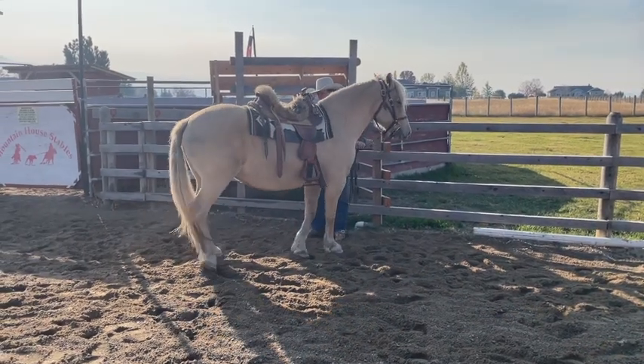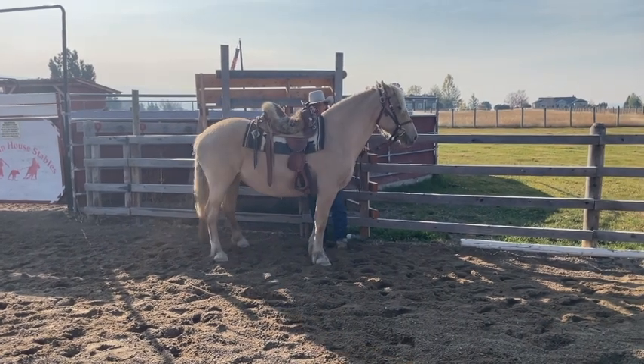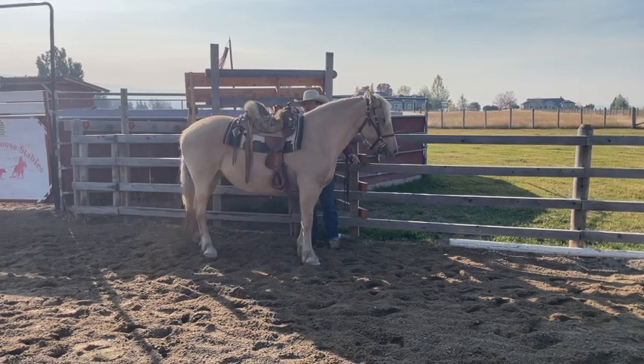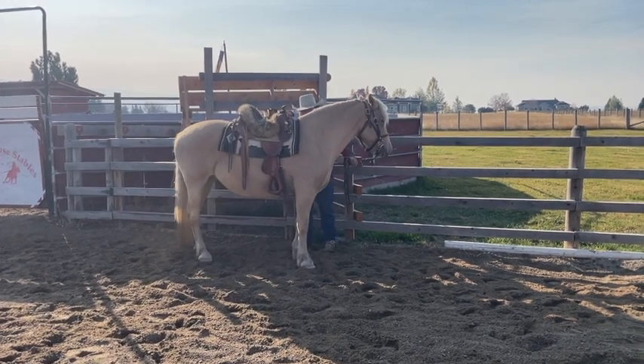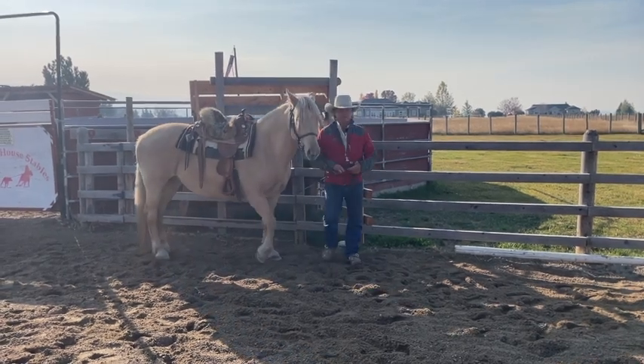Good. One more step. Good. It's also very important to take that hand away — that cue away — as soon as she starts to respond to it. Good girl. Very good. Thank you.